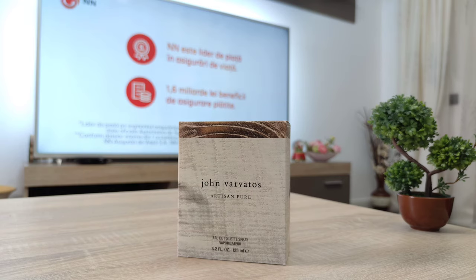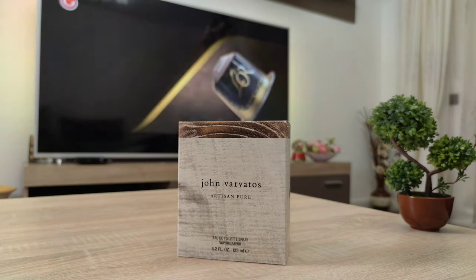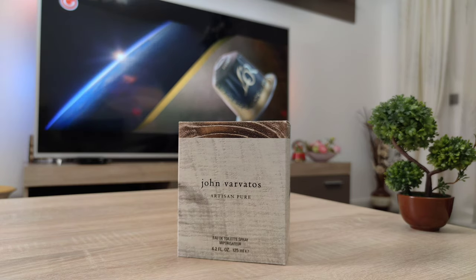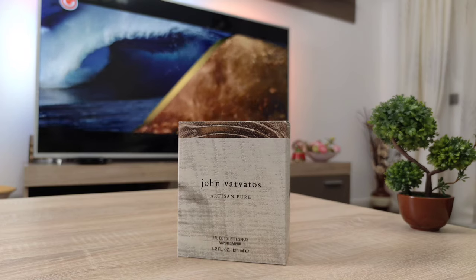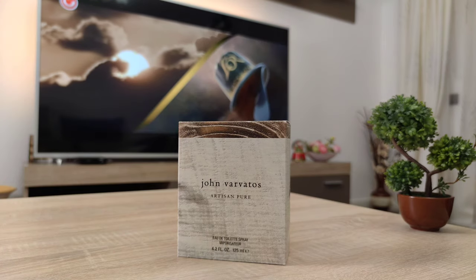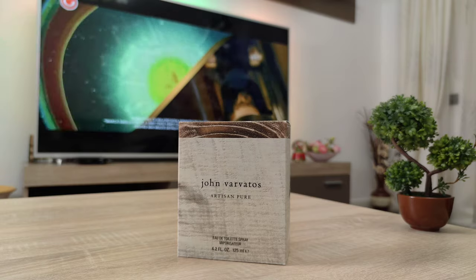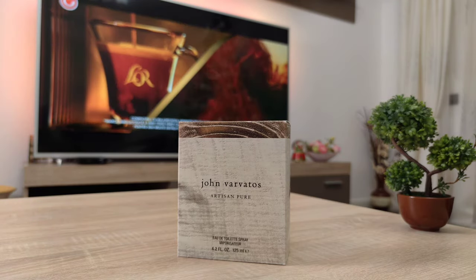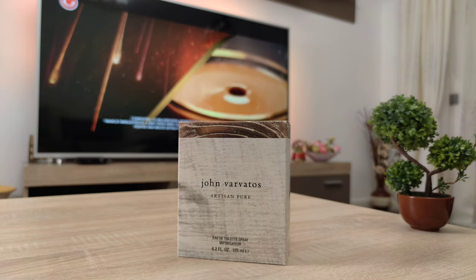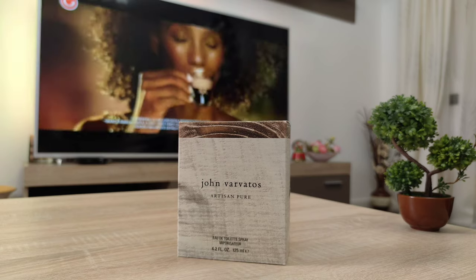Welcome friends to another fragrance review. This time around I'm going to talk about Artisan Pure from the house of John Varvatos. My latest video was another John Varvatos fragrance, Artisan Blue from the same Artisan lineup, which is quite an interesting lineup. Today I'm going to talk about Artisan Pure because this is a very beautiful scent.